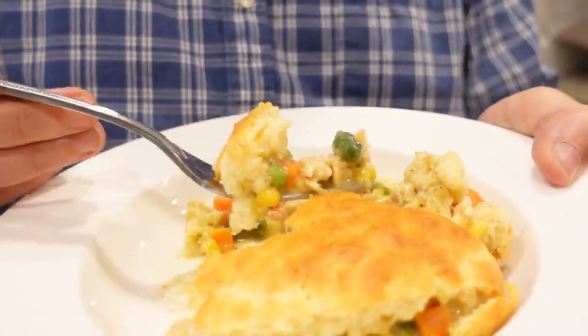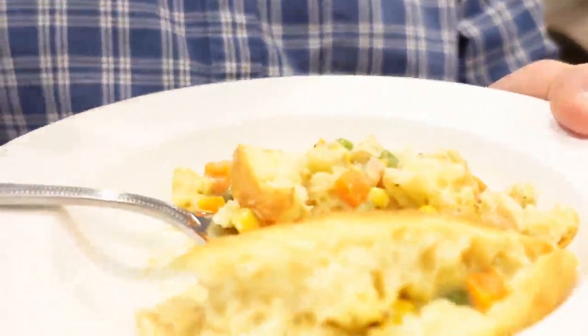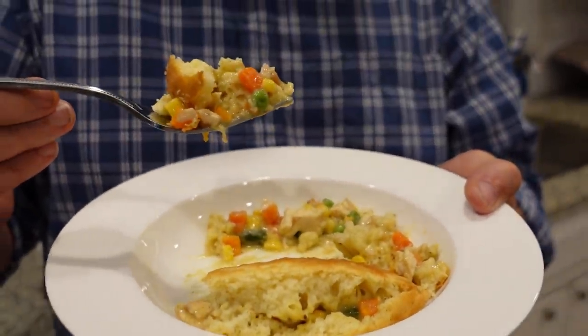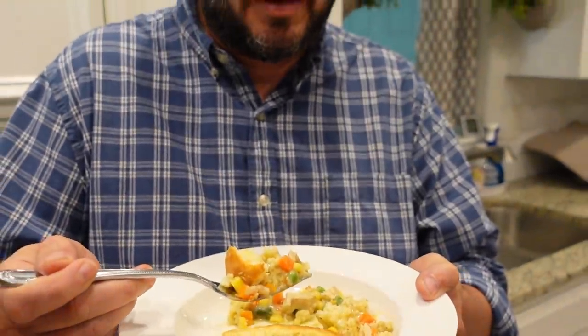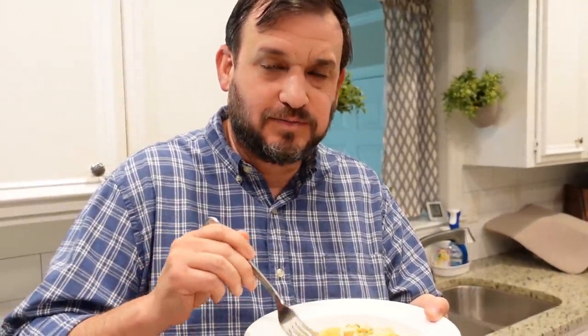That is really good! The seasoning is perfect — it's not bland whatsoever. I love the pie crust part of it. It feels like a homemade chicken pot pie, and it took less than 10 minutes to assemble. This chicken pot pie is spot on, but if you're wanting a little more sauce I recommend doing two cans of cream of chicken — I think that would be perfect.